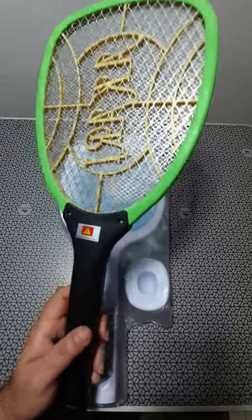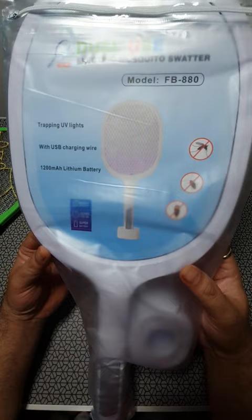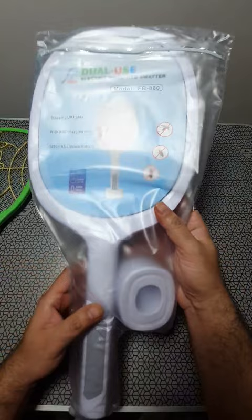This is a common cheap mosquito racket. This isn't. So this one runs on a lithium-ion battery — it's got a 1200 mAh lithium-ion battery. This one usually runs on a lead acid battery which is a small sealed one, and this one is special.